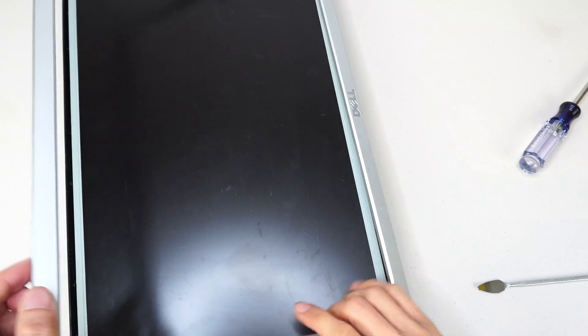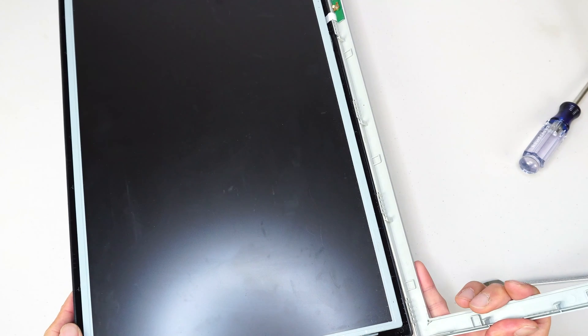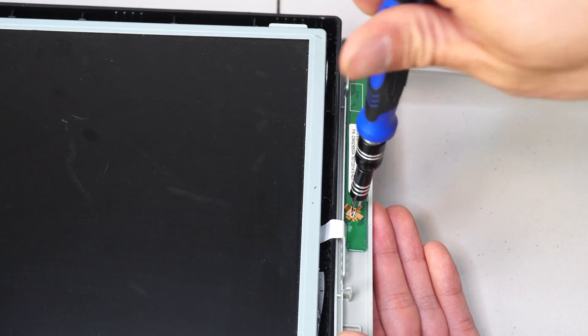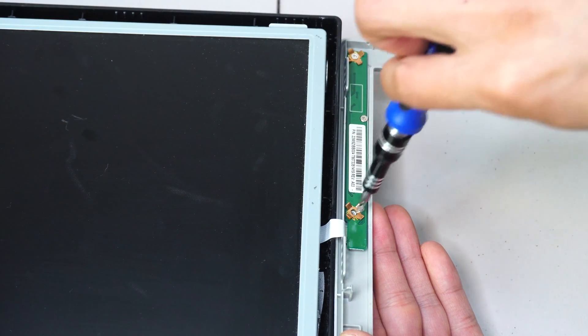Once that's done, you should be able to open the bezel down towards the bottom of the screen. But don't pull it off yet, because it's attached by this ribbon cable where the control and power buttons are. There are three small screws that you need to remove to take the PCB off the bezel.